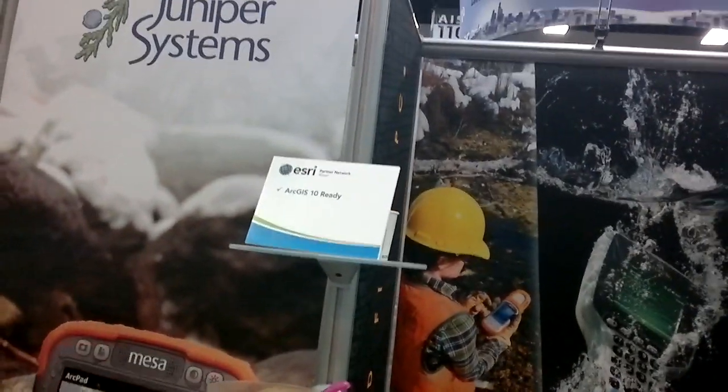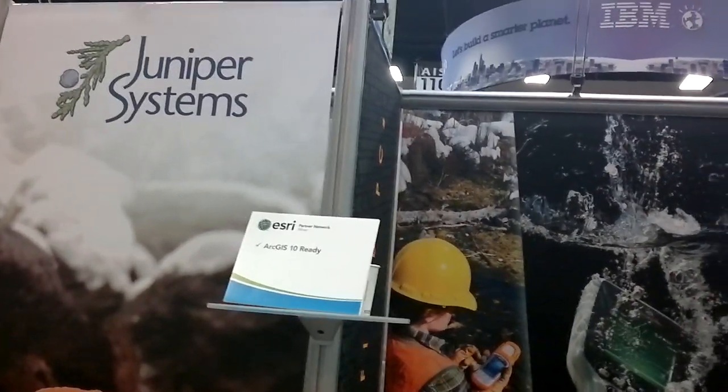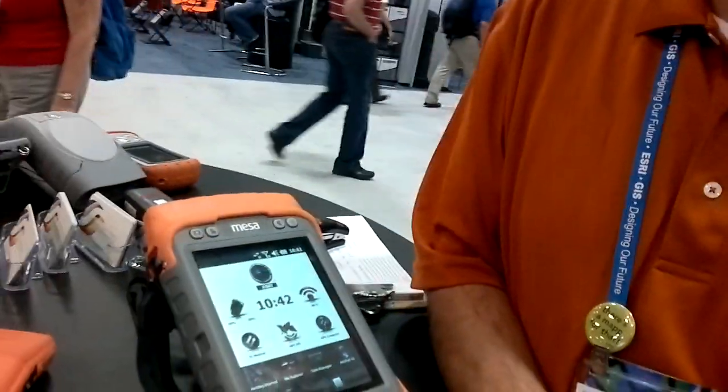Hey, this is Glenn. I'm on the floor at the EZRAI User Conference, and I'm just meeting up with John Florio from Juniper Systems, and John's going to show us the Mesa Rugged Notebook here.